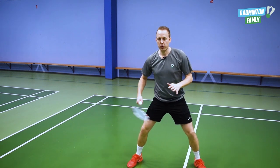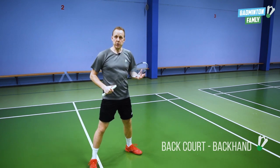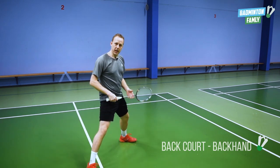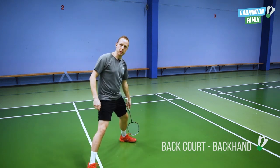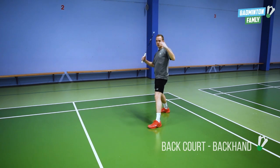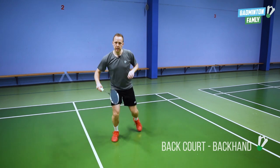The last corner is our baseline backhand side. We start in our center position with our directional split step like this, ready to go that way. After the split step, we have a rotation in our body and at the same time a small jump with our back leg — so that looks like this. After this jump and rotation, we do our scissor jump. Like in the forehand side, we land down in our legs and then push away with our back leg towards the center.